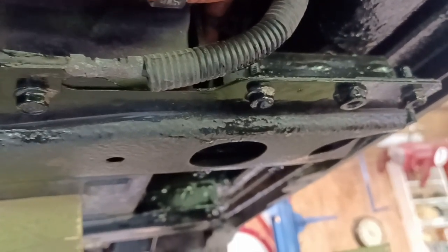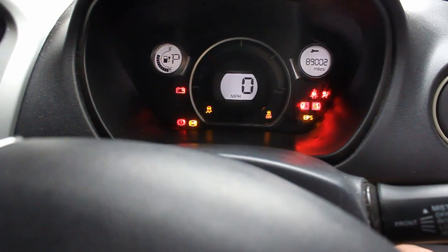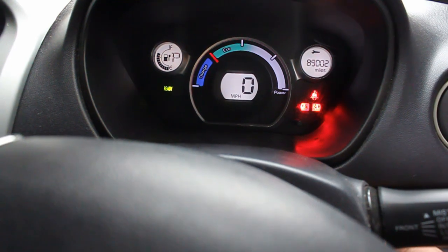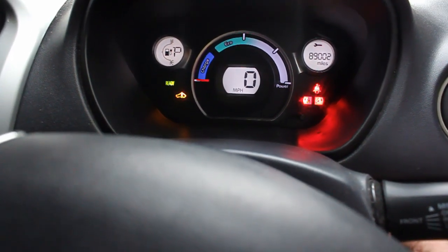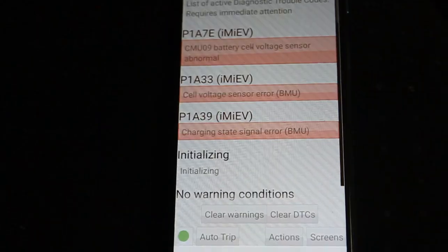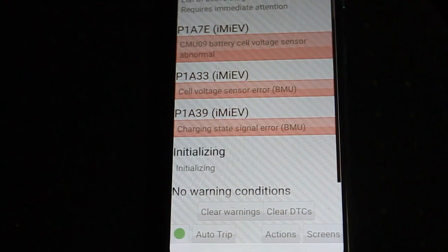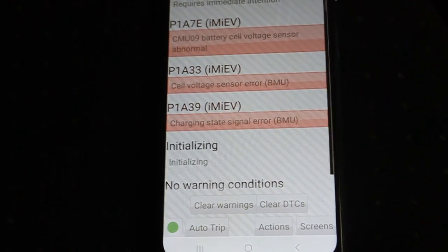Connecting the auxiliary battery next, then turning the car on. I get battery charge and it lights up into drive quite easily, but I still get a battery fault. Looking at Hobdrive, I still have a CMU09 fault, so clearly that board is playing up. That's a shame.